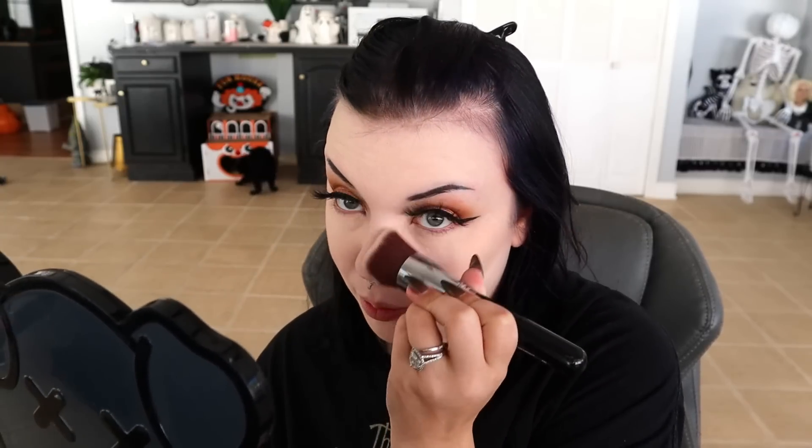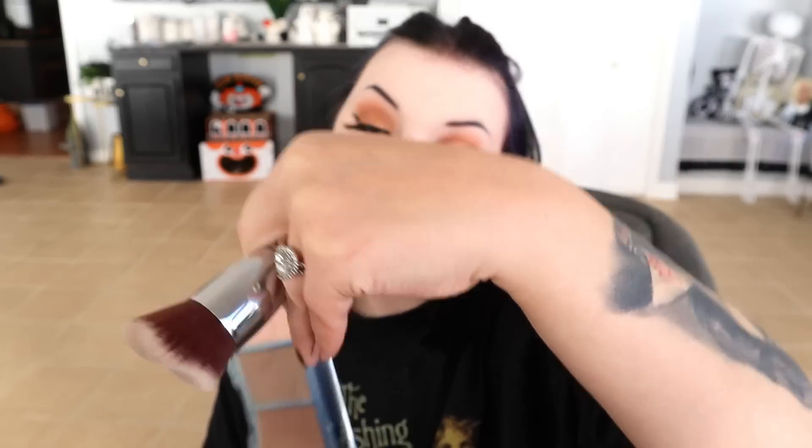For contour today I'm using the Kaleidos Contour Palette in Light — they only have a light, not a fair one. Using that to hide my double chin.